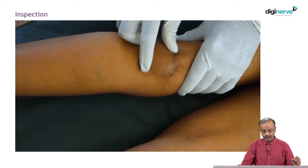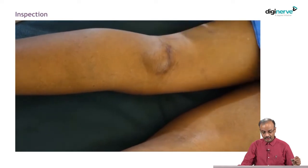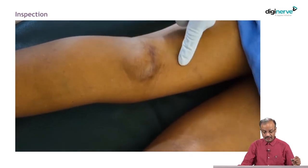So, you have to inspect properly: size, shape, approximate size, location, extent, and margin — or border — of the swelling.